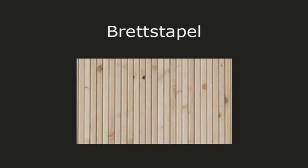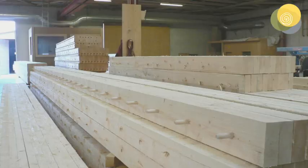Brettstapel is a form of what's known as massive timber construction which doesn't have any glue in it. Planks of wood are held together with either screws, nails or pieces of dowel.